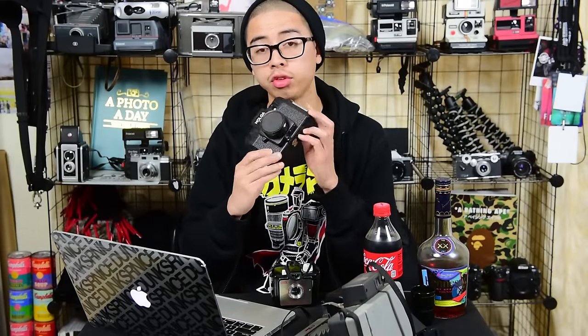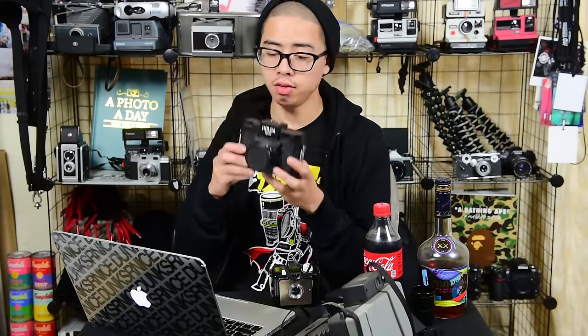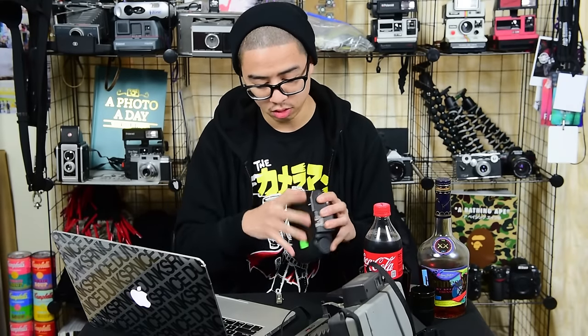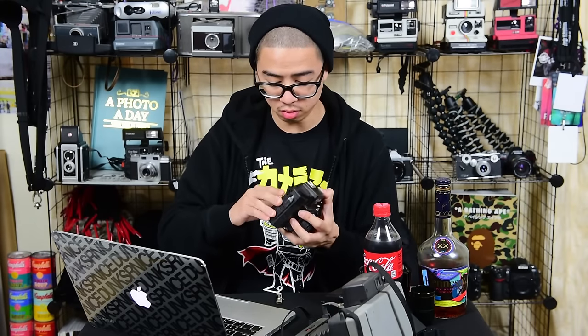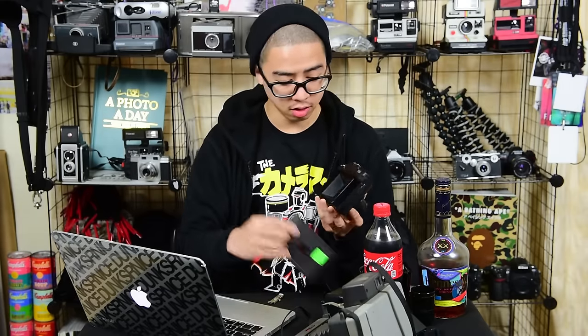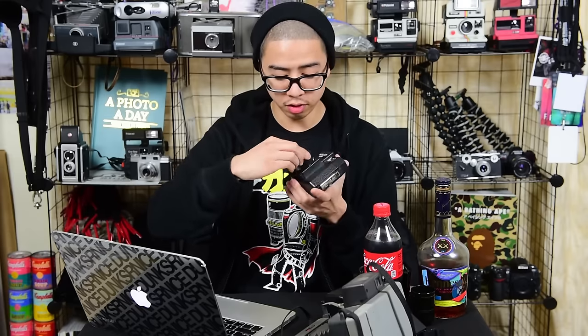Some of you guys were wondering what camera I got, and that would be these guys here. I picked up four cameras — one I'm currently editing right now. This one I got for $2, still got the sticker tag on it. This is the Holga 120N. The back just comes up like that; you have your roll over here and your film goes on this side. Cover it up, put this back on, take off the lens cap and you're good to go.